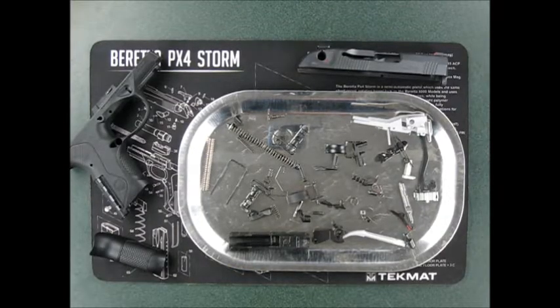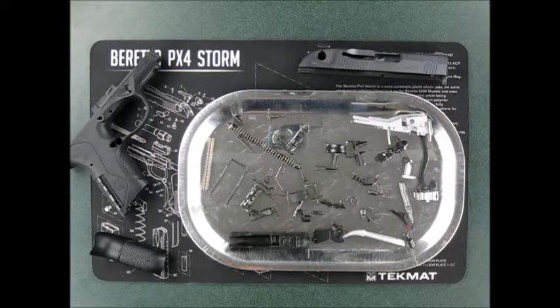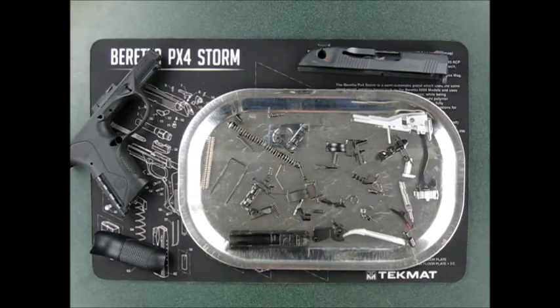Beretta in a Box Part 2. It's not in the box anymore, but we got a bunch of parts here. We're going to look at some of these parts and see what the differences are.